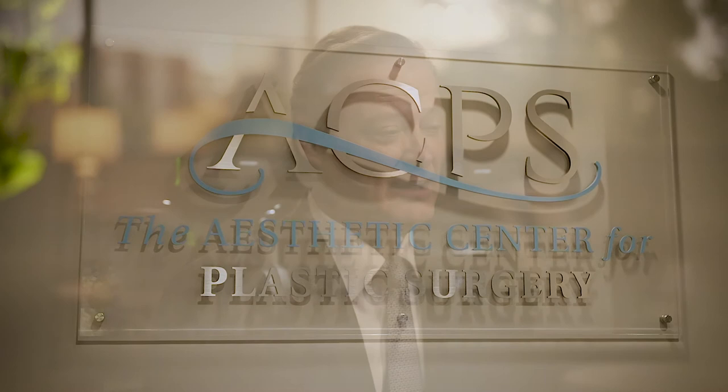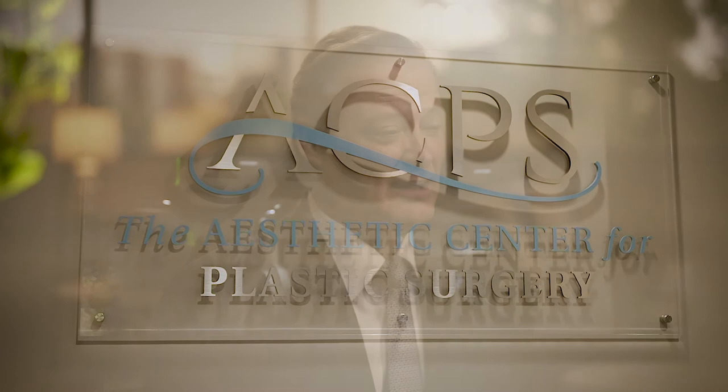The nicest thing about the procedure is it's relatively easy to get through. I've done probably two or three thousand of these. I invented this procedure and I have the confidence I can give you a great result. I encourage you to come in for a consultation.